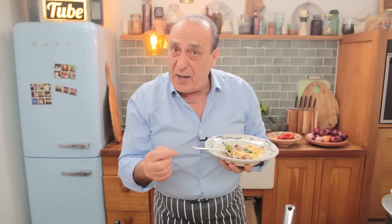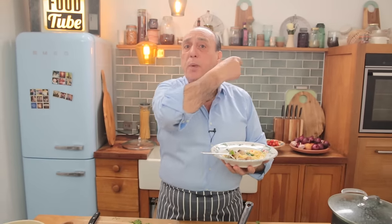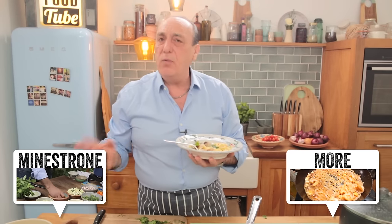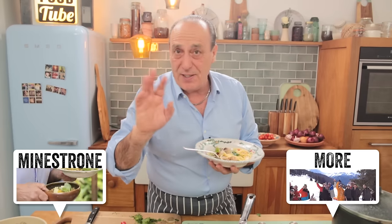Don't forget to subscribe to the Food Tube channel. Also, click on the links to see how many other different dishes I've done — so many with mussels, so many with fish, meat, vegetables, and so on. Arrivederci!